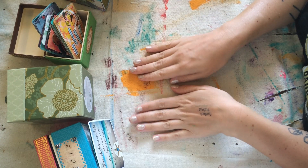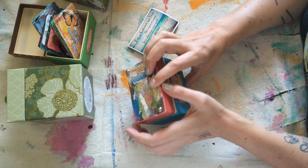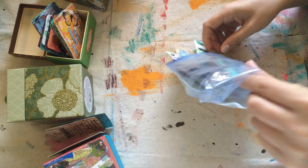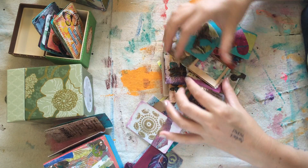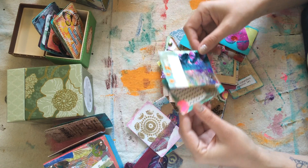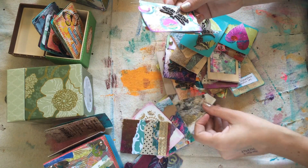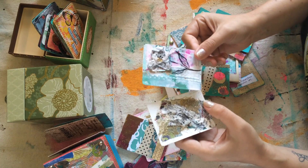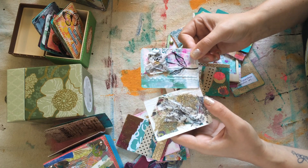I literally do this every single time because half of my cards that I create are experimental. I'll show you what I'm doing right now. Half of them are experimental and half of them are intentional. What I mean by that is half of the cards I'm making for any given swap, I just tell myself I'm going to experiment with processes and new supplies, and I just go to town making a mess and seeing what I can create out of it. So these were experimental cards and I really like them.